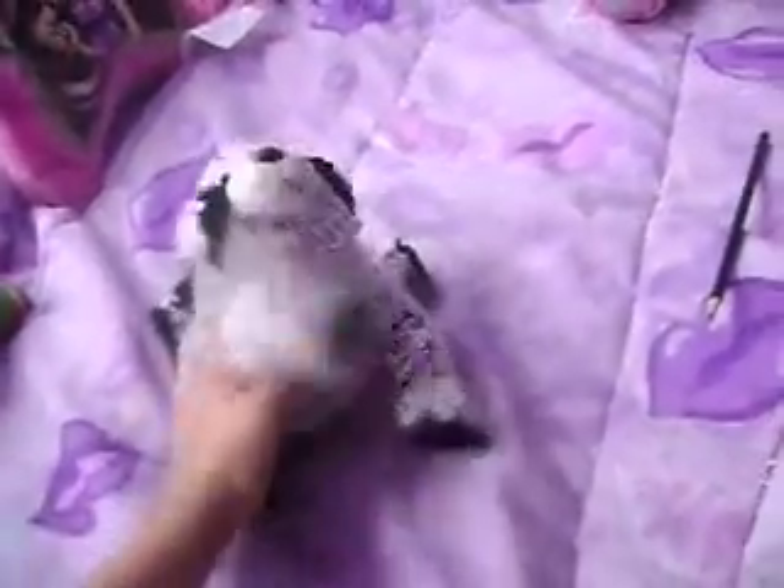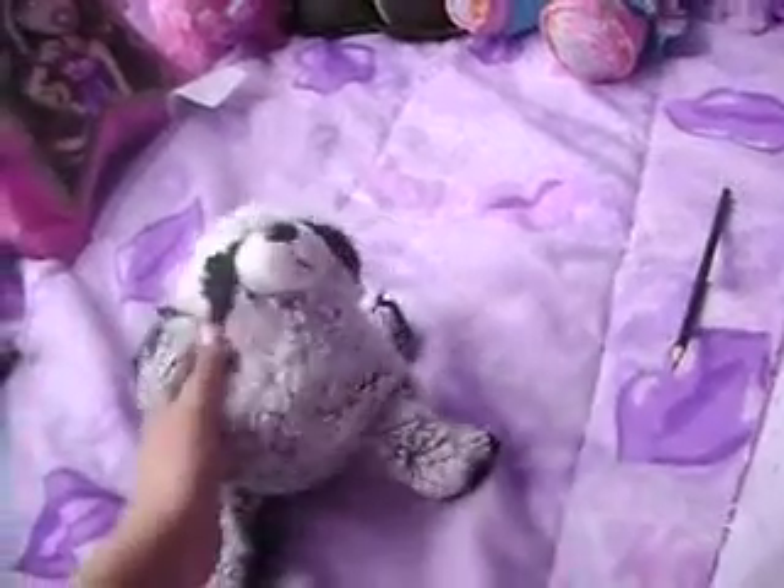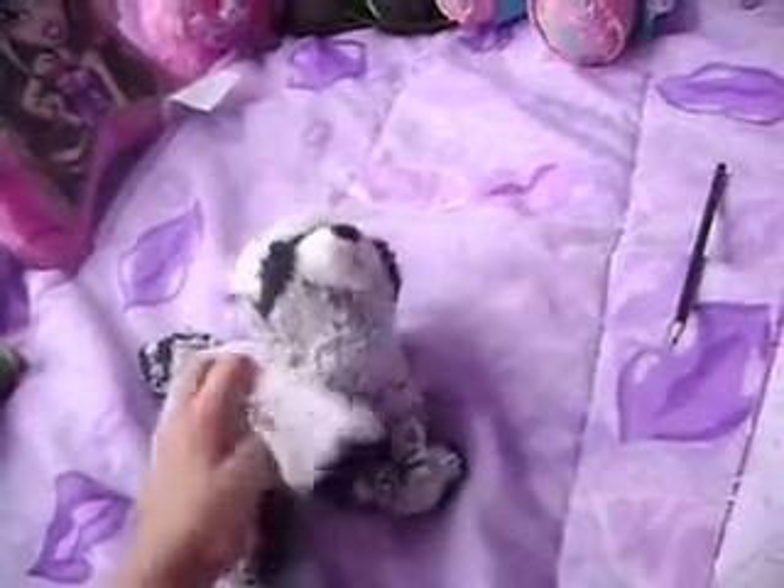Hey everyone, I just wanted to show you guys the awesome drawing that I drew, and I'm just using Brianna to show you guys, and then I'll go off on my own.